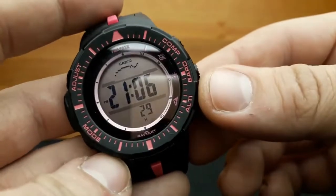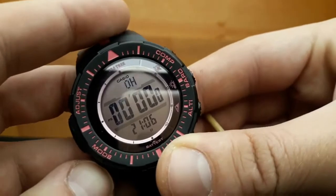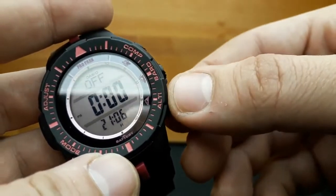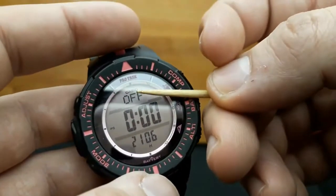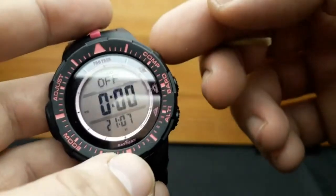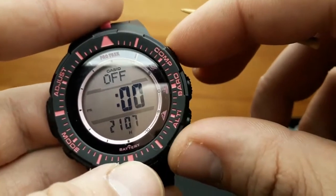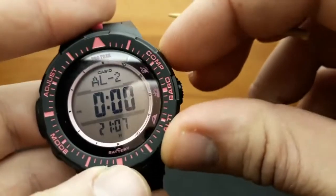The alarm mode: from standard timekeeping mode, press the mode button until ALM appears on the upper screen. This watch has five independent daily alarms and a snooze alarm which includes the snooze alarm and the hourly signal chime. To shuffle between the alarms, the upper screen shows whether they are on or off — use the lower right and upper right buttons. I'm shuffling between the snooze alarm, alarm 4, 3, 2, 1 and the hourly signal. You can also set the preset time of the hourly signal.